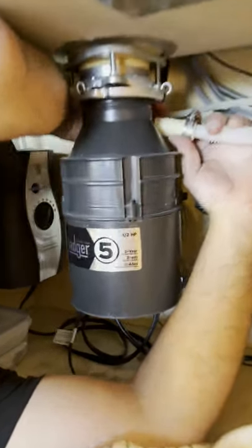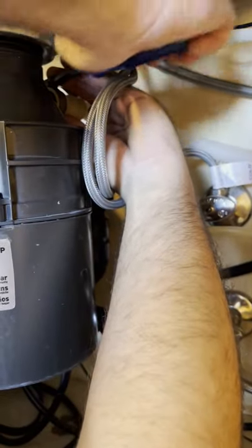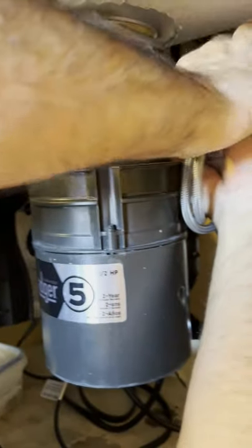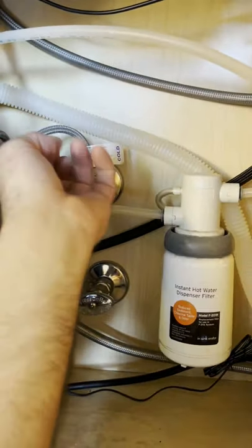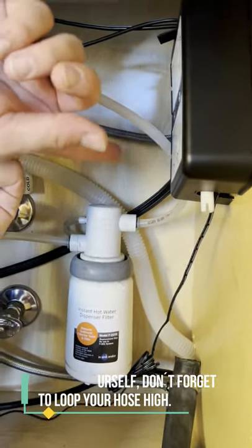We're going to put it back on here. So this is the inlet side of the garbage disposal. I should be able to just stretch that out over the top of this. I'm going to add a hose clamp here. We're all done. And one thing to note: this dishwasher hose should be looped up high, so we create sort of a fake air gap.